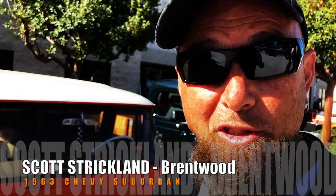Hello, I'm Scott Strickland and this is my ride. This is a '63 Suburban with a Vortec 5.3 transplant in there with a 4L60.